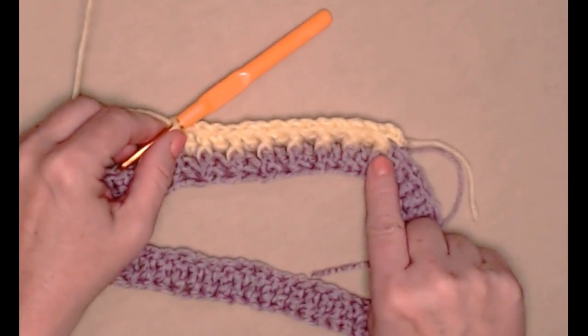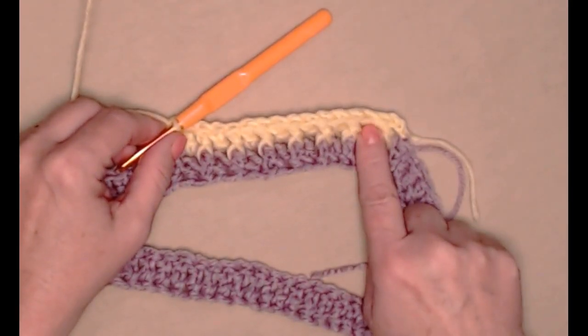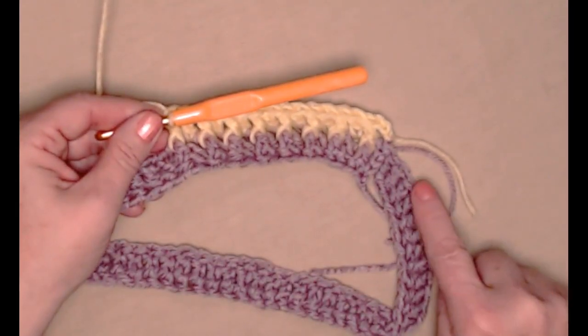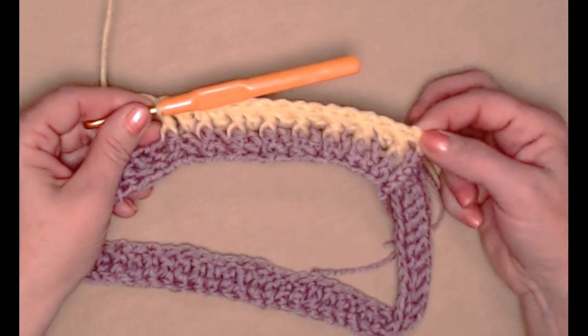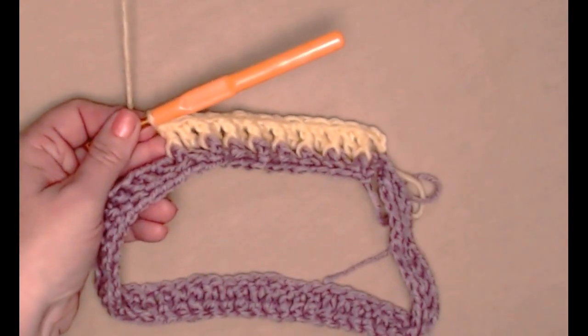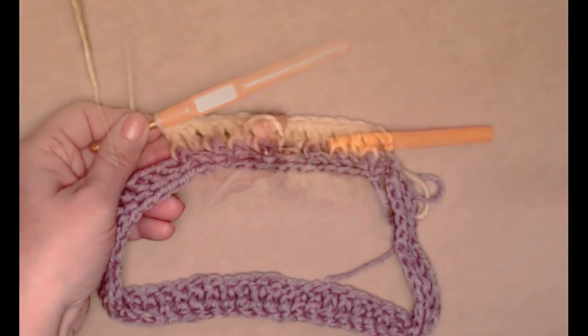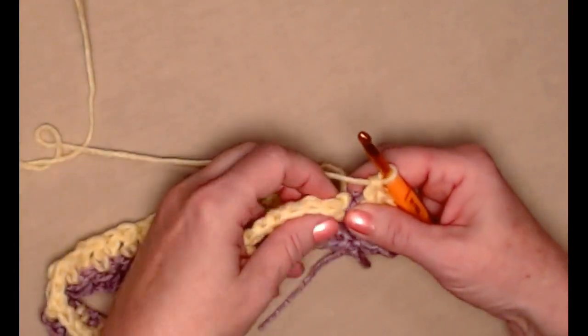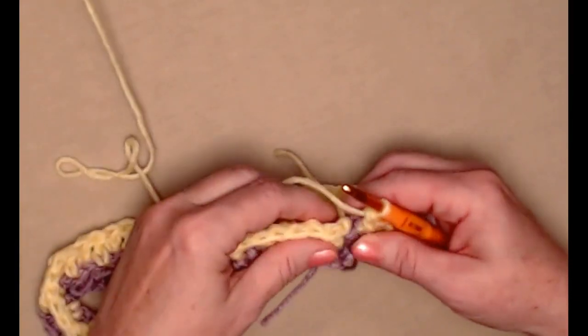For row two we alternate double crochets and front post double crochets working all the way around our hat band, then join back to this first chain three. Here's my last front post double crochet and I'm going to join to the top of that chain three.